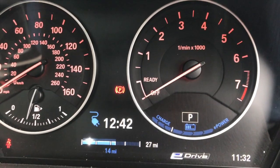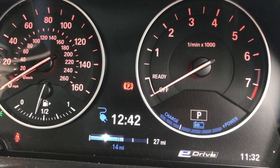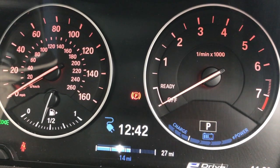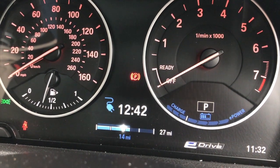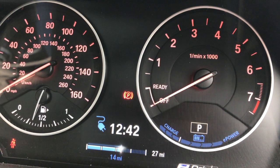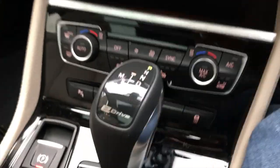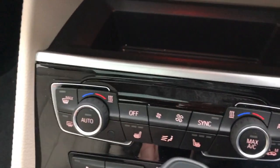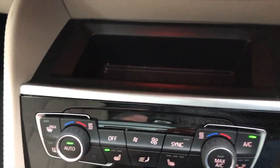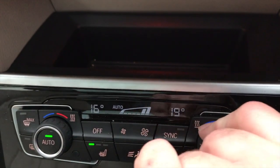This one was flat, and as you can see it's estimating it will be fully charged by 12:42. It currently has 14 miles in the battery and will show 27 miles range when full — but you won't get that. Budget on around 20, and at two degrees outside, budget on 15. The controls are very well-grouped and logical. This model has heated seats with three levels, and two-zone climate control.